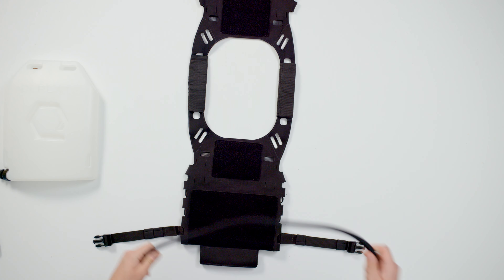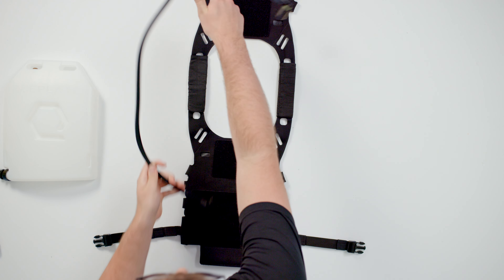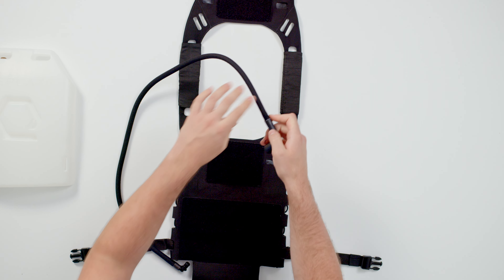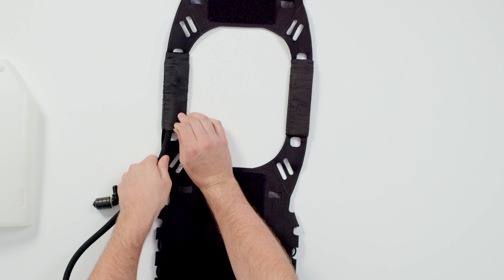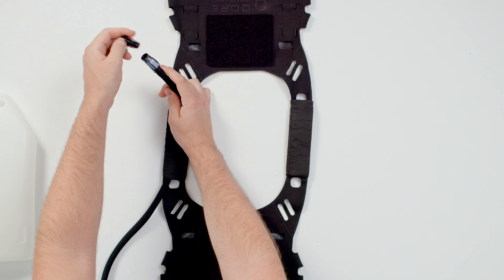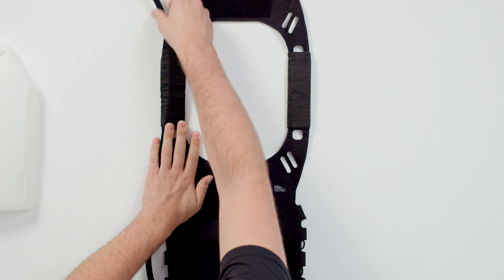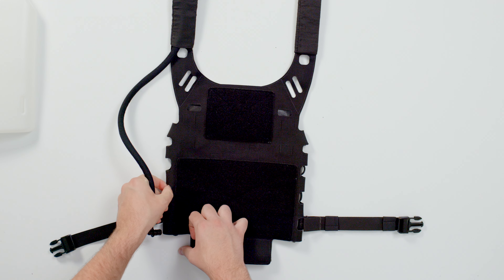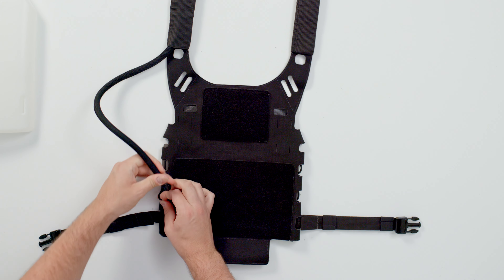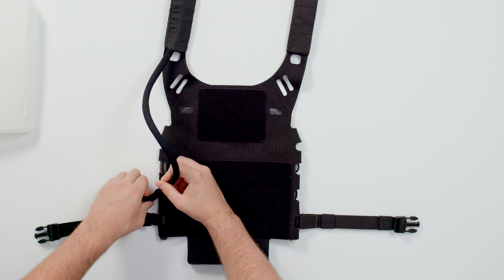Now let's route our hose. We've got a left exit Iceplate running in the back, so we're going to route our hose on the left side of the SLK. Take off the bite valve and pass the end of the hose through, then pop the bite valve right back in — that makes it easy to feed through. Then take the newly installed sizzle stick and pass the hose through that middle loop so everything is nice and tidy.